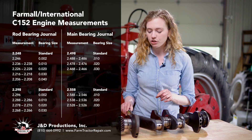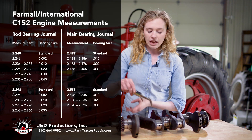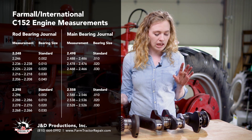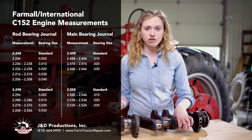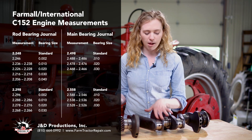It is important when you measure your journal that you measure both this side and this side, as they can wear oblong. It's also important that you measure on all four of your journals to get an accurate measurement. If someone before you did an engine rebuild on a budget, they could have had just one journal turned down to a different size, so you don't want to run into a problem there.